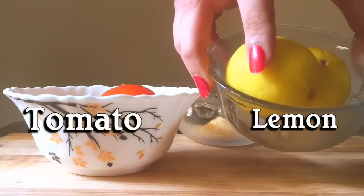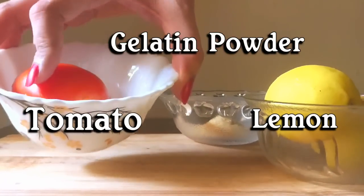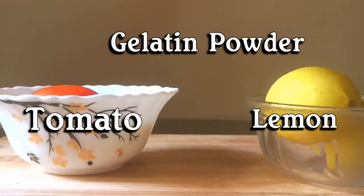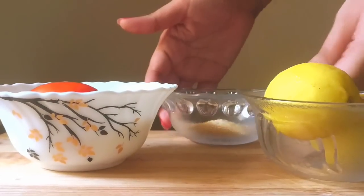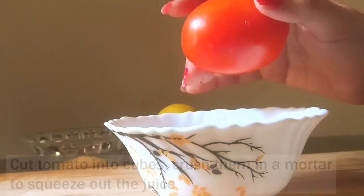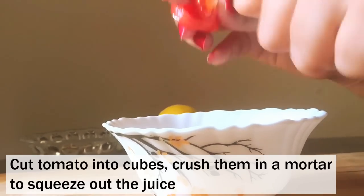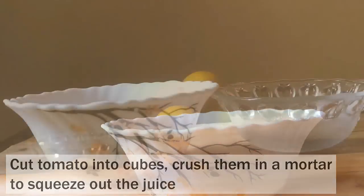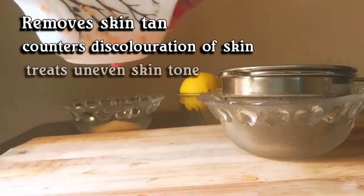To make this lemon and tomato peel-off mask, I will need lemon, a tomato, and some gelatin powder. I chopped tomato into cubes and then crushed them in a mortar to squeeze out the juice. Tomato juice helps in getting rid of skin tanning and also it counters discoloration of skin, giving you an even skin tone.